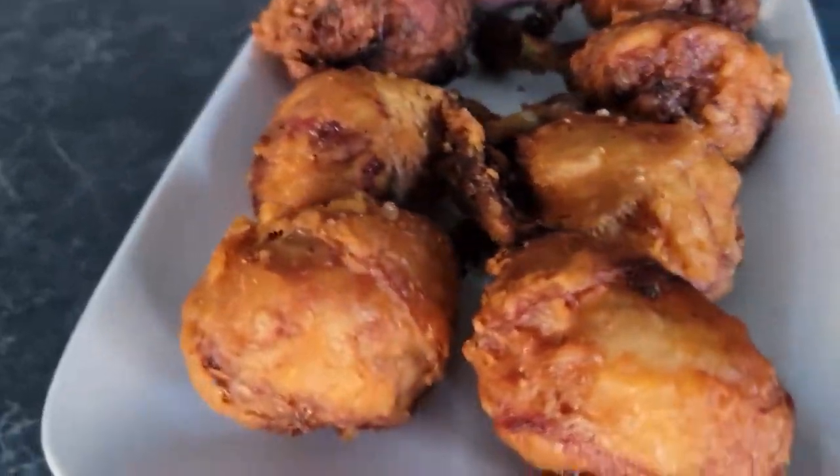As usual, the ingredients list is given for you along with my very exciting demeanor. Fried chicken — lollipop chicken usually does that to me.